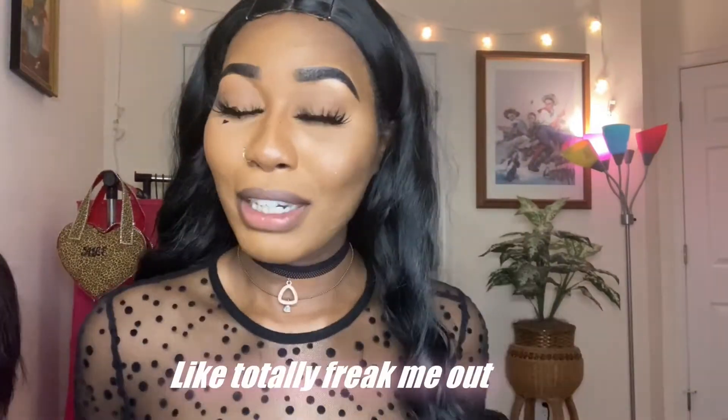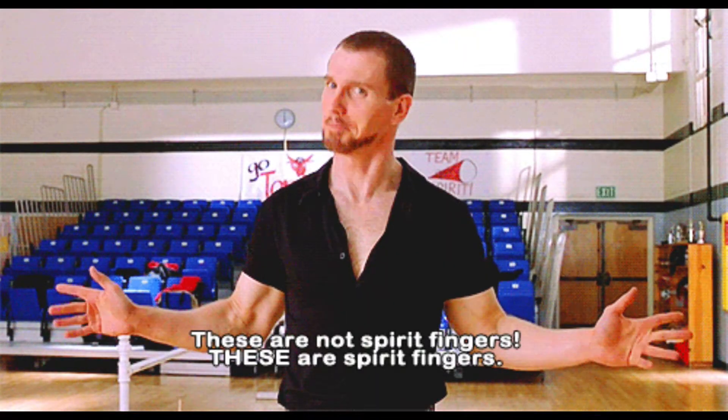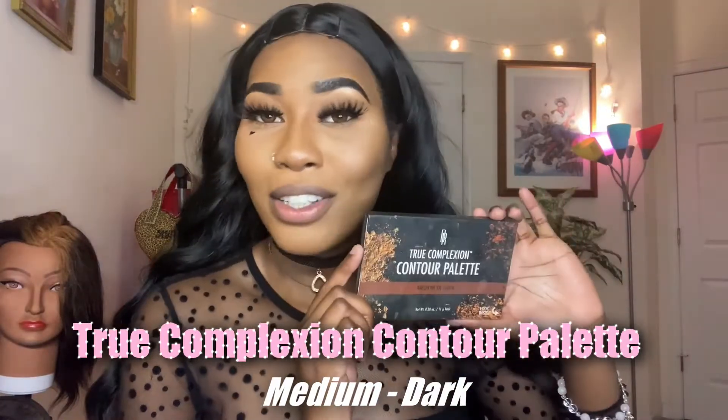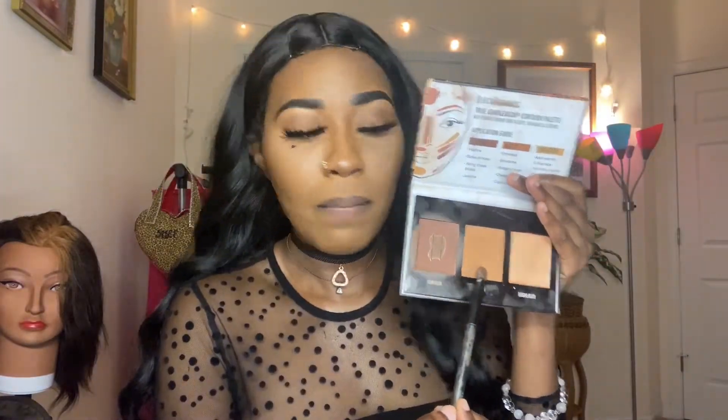I'm not gonna lie, I'm loving it so far. So honestly you guys, what I think I'm gonna do is go in with my True Complexion Contour Palette. I use this every single day for my contour, and this is actually in the shade Medium to Dark — so for all my brown skin girls out there, hashtag get you some. I'm gonna use this brush and go in with this scalp color on my part in the middle, just so it can look like my scalp.